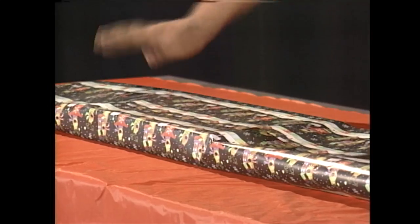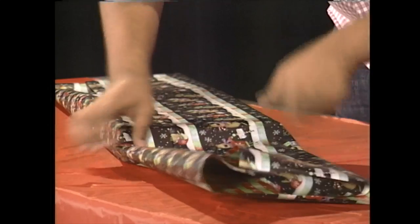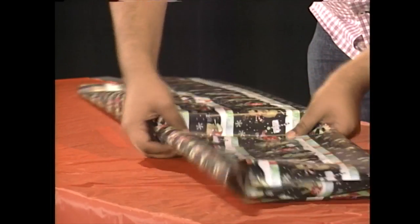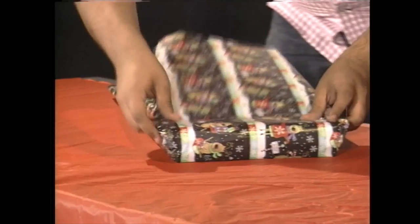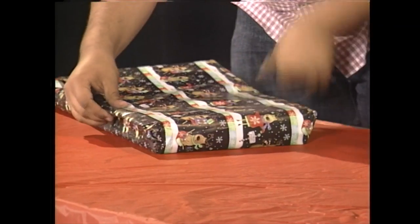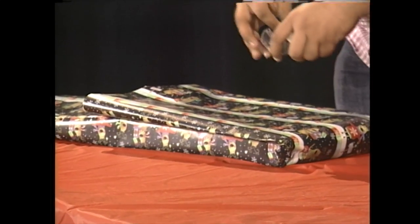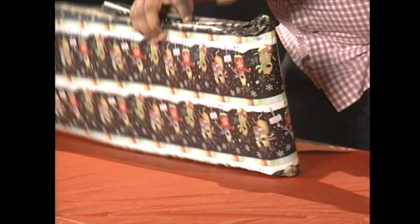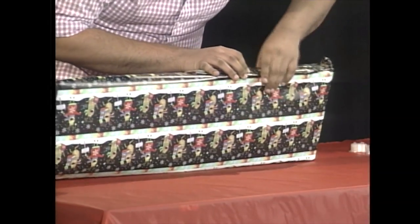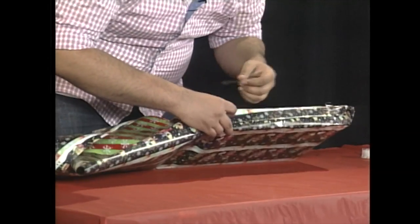Next thing is folding the sides. What I suggest is to sort of fold this together like so. And fold it together like this. From here on the sides, we're going to put some tape again. And then the final one on the right side.